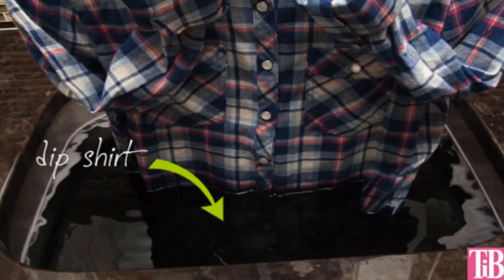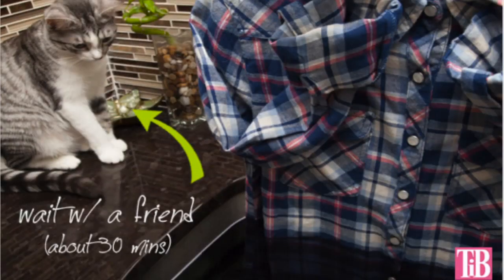Step 5. Dip your shirt into your dye bath. Make sure your shirt can sit in for about 30 minutes. The longer your shirt stays in the dye, the stronger the color will get. Let your shirt sit for at least 30 minutes.